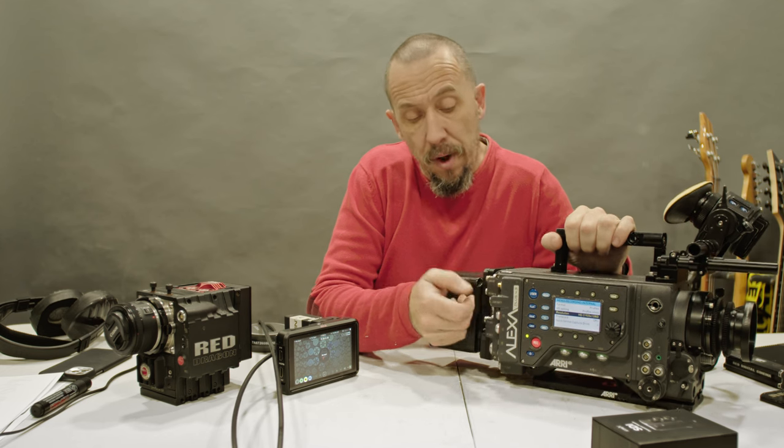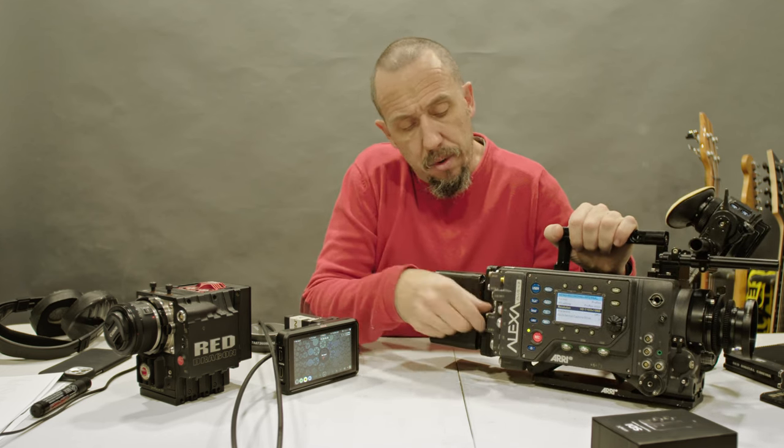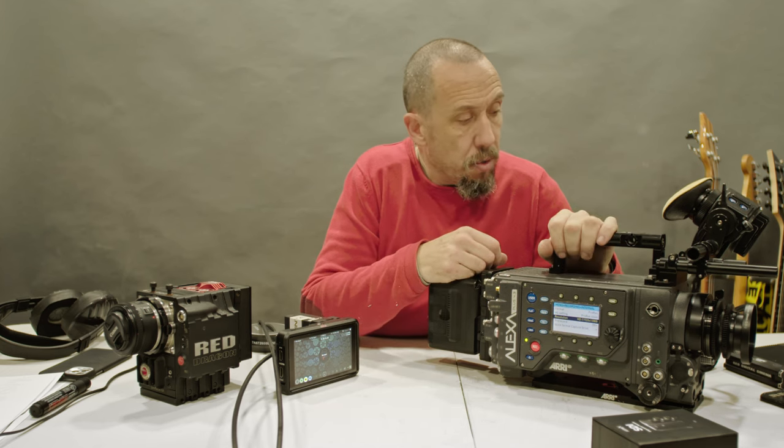This camera can output four different signals: monitor 1, monitor 2, rack out 1, and rack out 2. This is important because you can send a log signal to one monitor and send a Rec 709 to another recorder. You can send different images to different monitors or recorders.